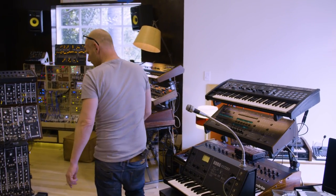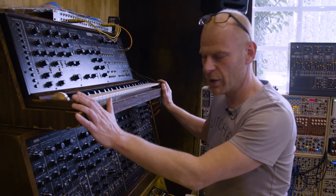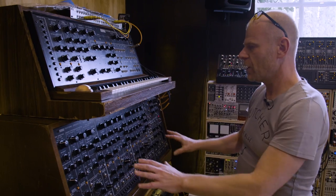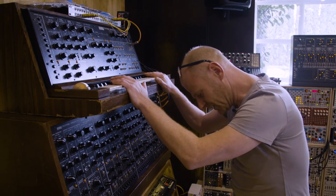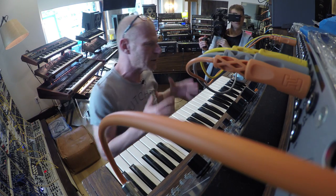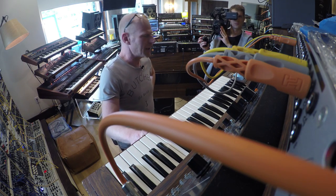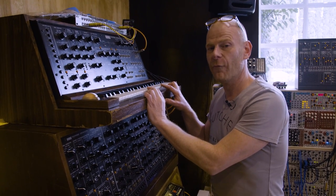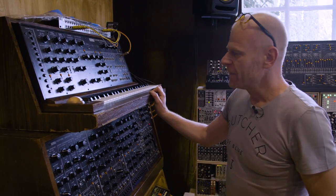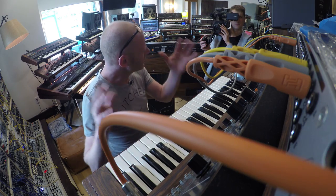I want to move to that side of the studio where we have two classic boxes. One is the PS3100 made by Korg, and this beast is the PS3300. This synthesizer has a polyphony of 48 voices — yes, 48. While all the other synths I've been showing in tutorials are 4 or sometimes 2 or monophonic, some maybe up to 8. But 48 — I mean, that is insane.